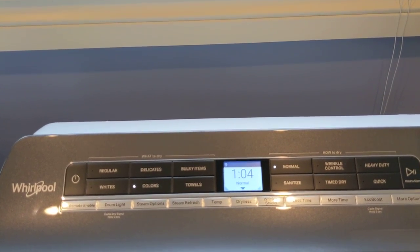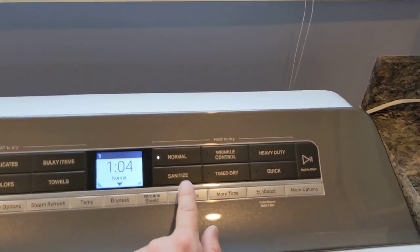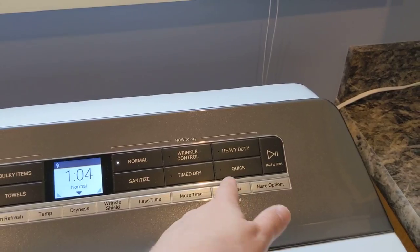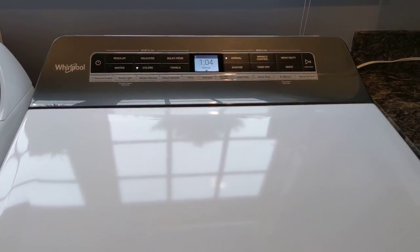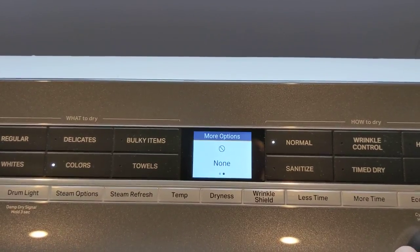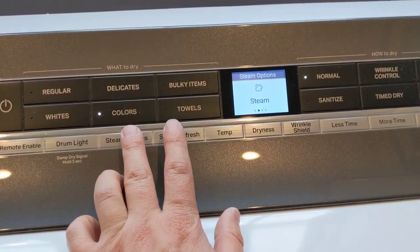It is sensor dry — it detects the amount of moisture in the unit and runs only until it no longer needs to run. In colors mode you can get sanitized with steam, time dry where you manually set the duration, normal, wrinkle control, heavy duty, and quick. There's also a wrinkle shield feature where after the dryer is done, if you don't get right back to it, it will continue to run every so often to prevent wrinkles from forming. You can remove time, add time, and use eco boost. In the settings you can select your favorite cycle and control various steam options — reduced static, steam and reduced static.